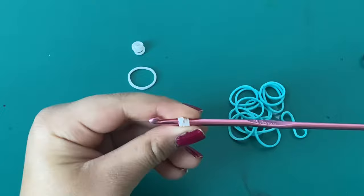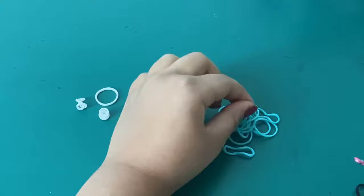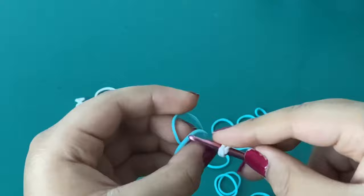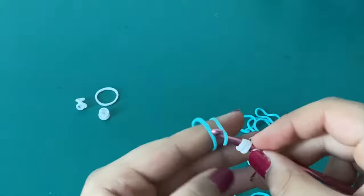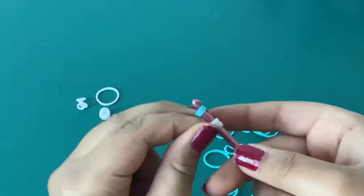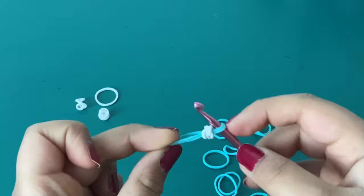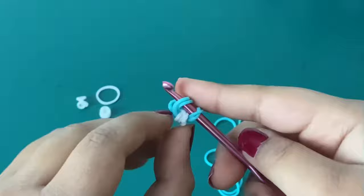Now take two more bands in your butterfly color — I'm using teal. Put them on your hook tip, then pull the cat band over these two teal bands. Use two fingers to hold it and pull it over like that. Then make space for the other bands, push the cat band down a little, and reattach it, placing the cat band kind of in the middle.